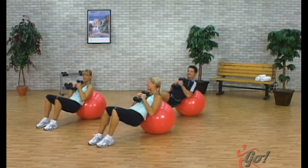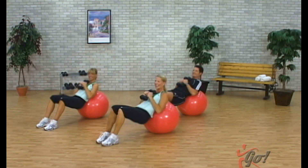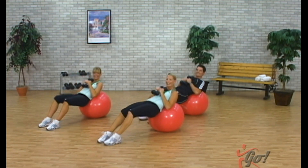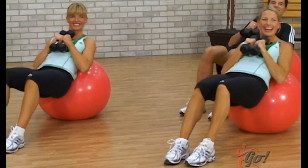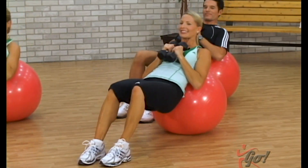Excellent. Bring the weights in, third set — here we go, dropping it down, low. Take it low, press back. So it's drop, push strong, down and up. Four more times, four and three. Two more, two and one. Excellent.